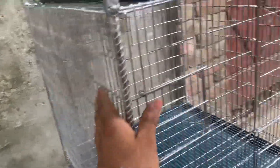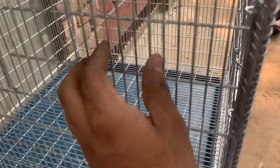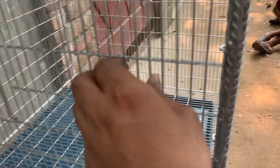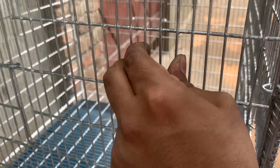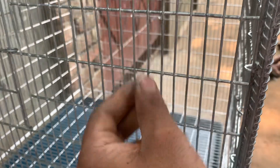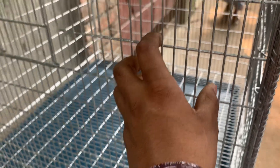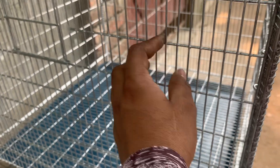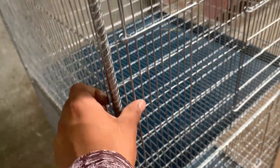We also have an amazing technique of nailing the nailing, which is good for you. We have a very strong technique of nailing the nailing, and we have to train it. So we have to take a bit of nailing the nailing. We have a great technique of nailing the nailing.